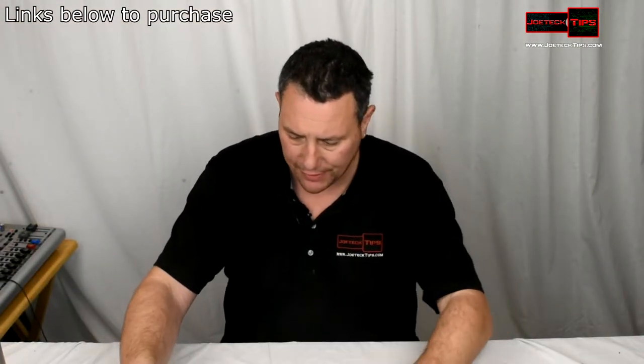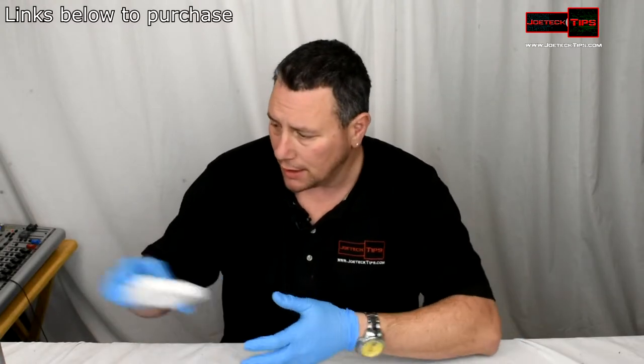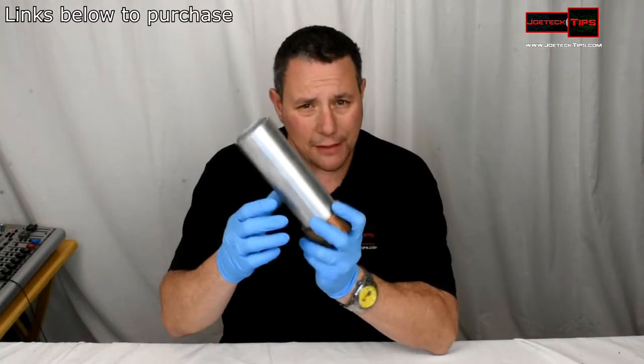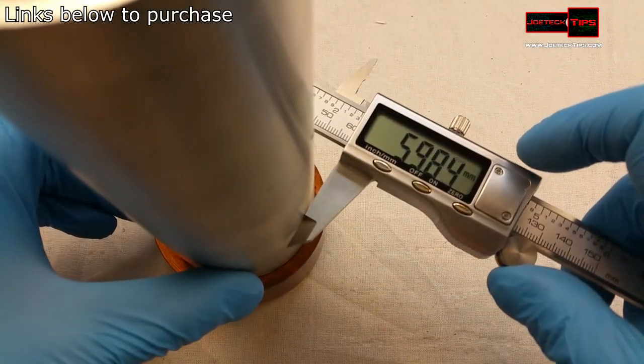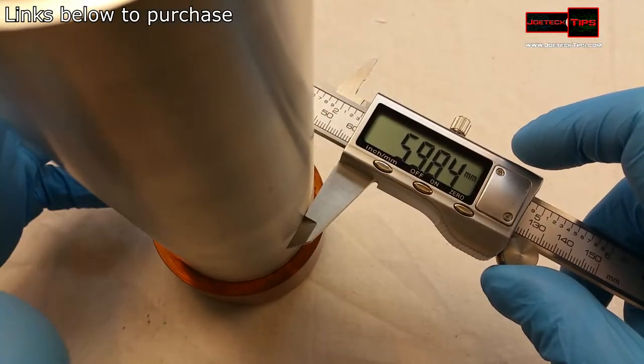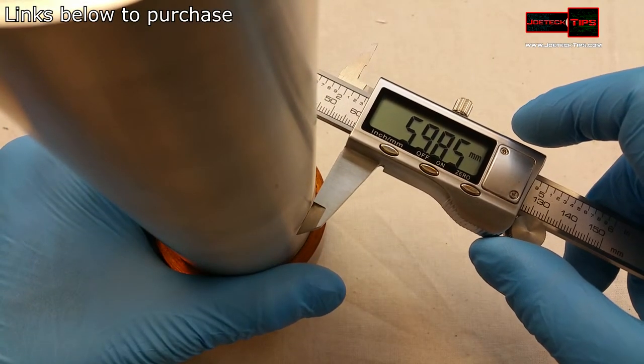Let's do some close-up shots and take a look at how nice this caliper is. We're going to use this as the demo. So it's not quite 60 — that's very interesting, it should be right around there. Now I want to find the inside diameter of this pipe.